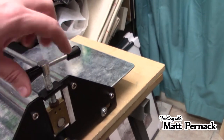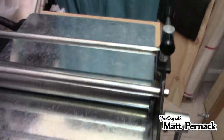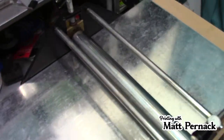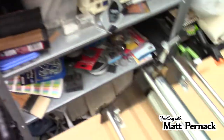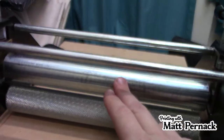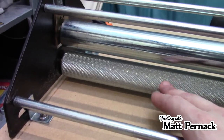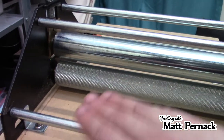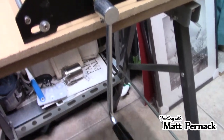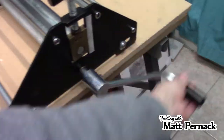It does have two screws right here that, as you turn them, move the press bed — or move the top roller here up and down. Remove the bed and as you can see there are the two rollers. The top one is smooth, the bottom one is highly textured. I believe the texture was originally meant to grab the bed so it can move through here more easily. And if you look at the side here, the handle — it's a simple straight handle.